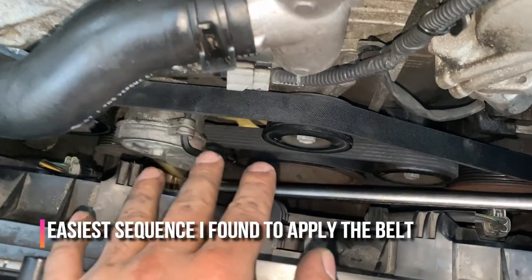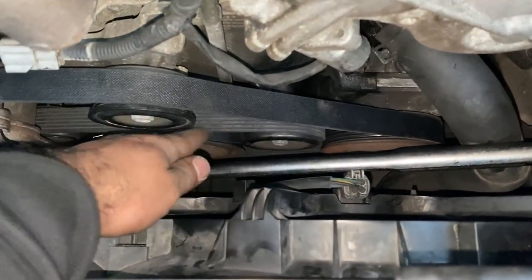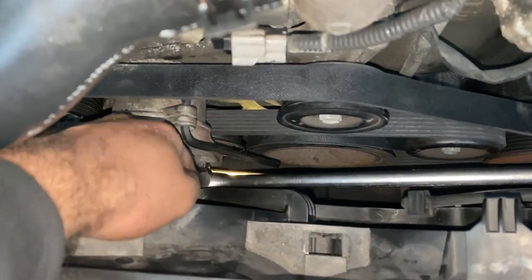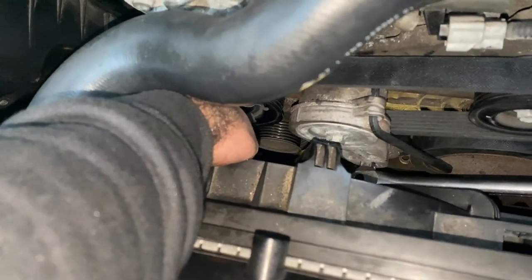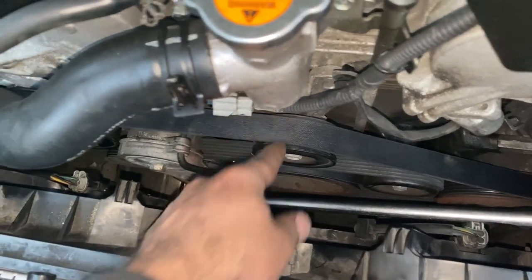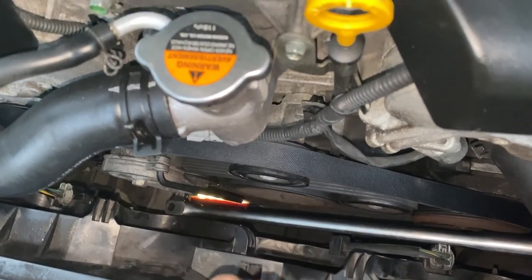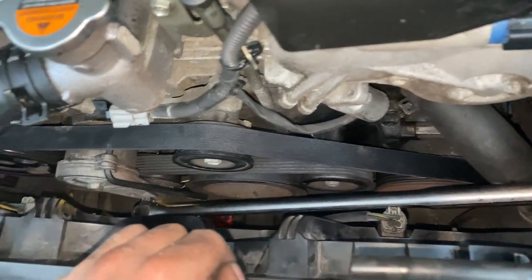Some takeaways real quick before we release it: number one, wrap it around the crank, the AC, this pulley right here, and this one right here. Then work your way into using this one, and once you secure that, put it around the alternator. Then bring it up and put it around the power steering. But before you put it around the power steering, release some slack from this one — if you need it, just take it off. Wrap it around here first because it's a tighter area, then come back and slap this back on. That's a recap on how to make it easier.